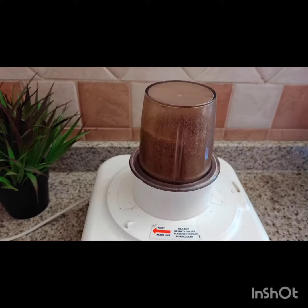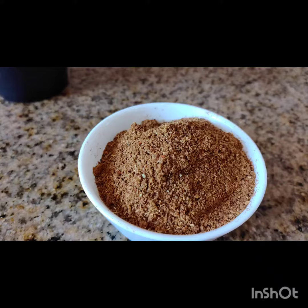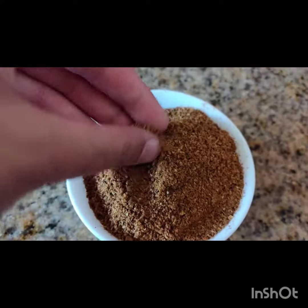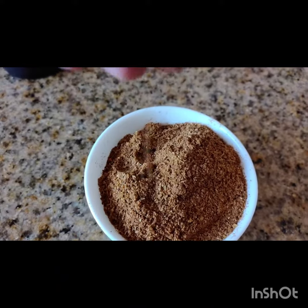Store it in an airtight container to preserve its taste and smell. Our homemade garam masala powder is ready, and it will enhance the flavor of our gravies and biryanis. Enjoy!